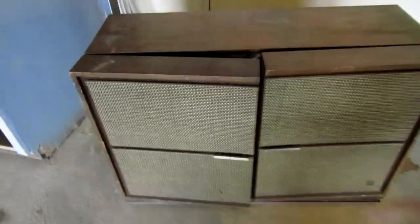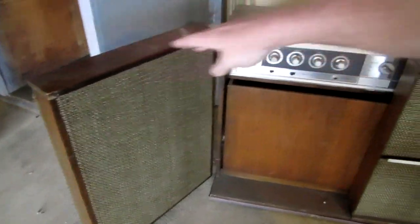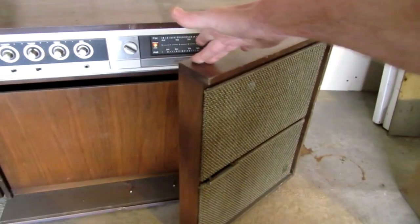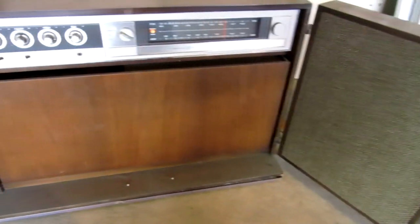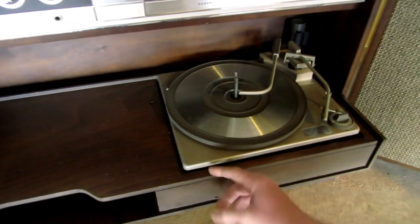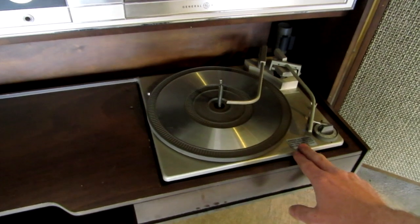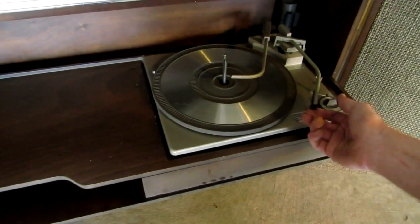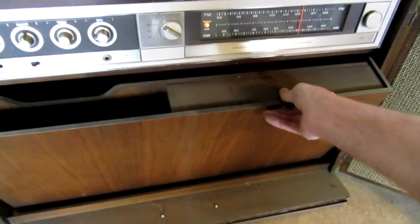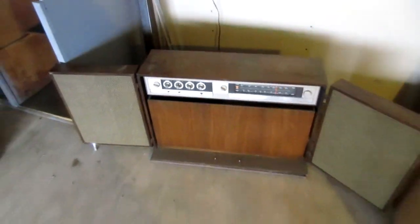This thing right here is an old radio. I don't know if it's from the 60s or 70s or what. These doors right here are actually the speakers, and it has an old cast iron turntable. I don't even know if that even works anymore. It still has the needle on it, and this thing actually does get pretty loud.